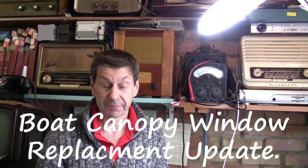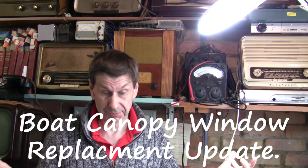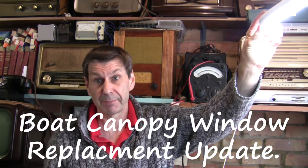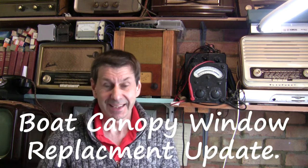Hello and welcome back to another video. I'm in the workshop today — apologies about the lighting in here, it isn't brilliant. This is just an update to show you what I've done, what I've managed to do, how it's progressing.